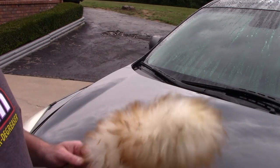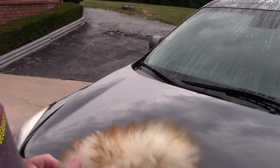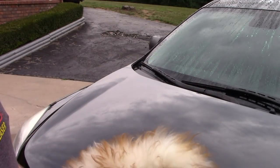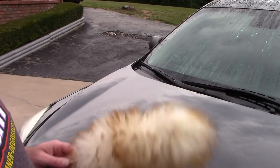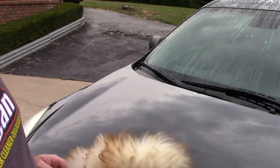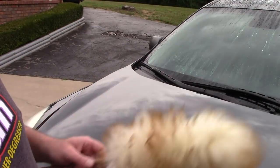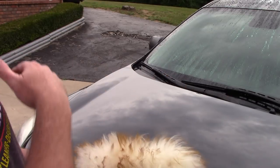I want to talk about garage queen cars that we're trying to maintain — maybe a car you only use on the weekends. Maybe you detailed it on a Thursday, put it in the garage, and then on Saturday you want to take it out but you've got light dust on it. There are all sorts of ways to go about it.